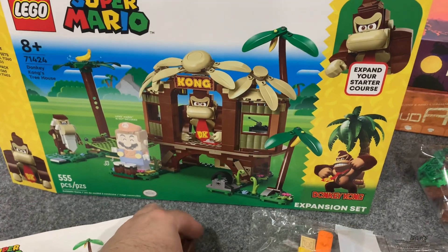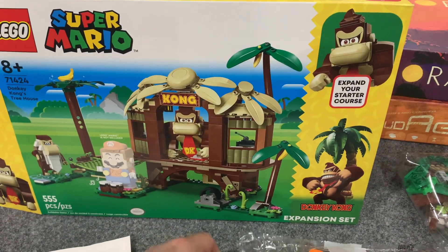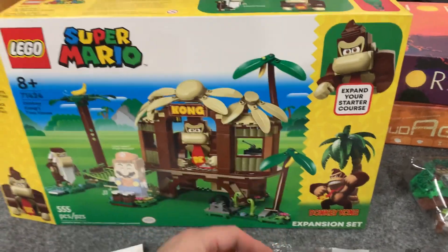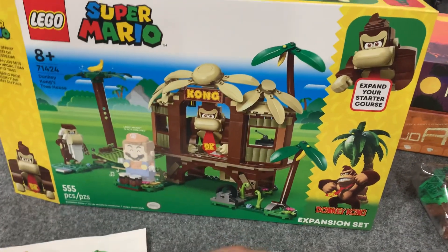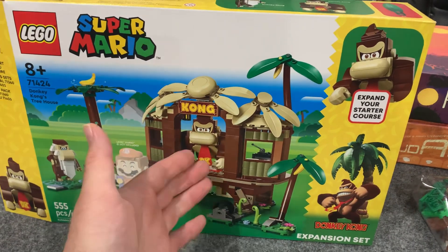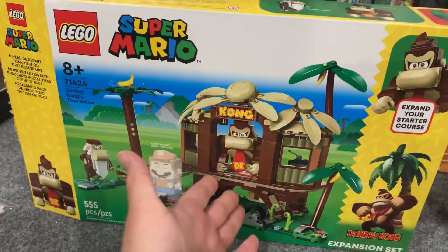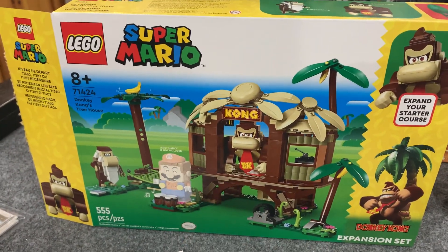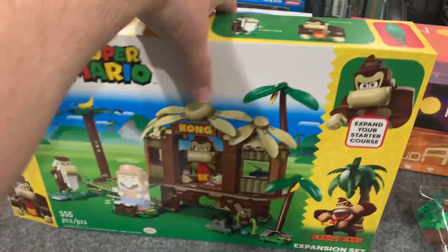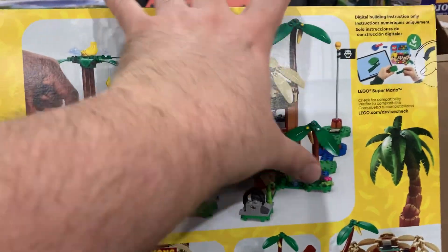Honestly, I'm kind of over the Super Mario Lego sets. Some of them are very cool and it's great that we finally have Lego Mario sets, but I just want regular minifigure sets — I'm tired of the course-building system. There are a few standouts, like the airship from Super Mario Bros. 3, which is great and stands alone as a great set. This one I think pretty much just looks like a Donkey Kong Country set, which I'm super happy about.